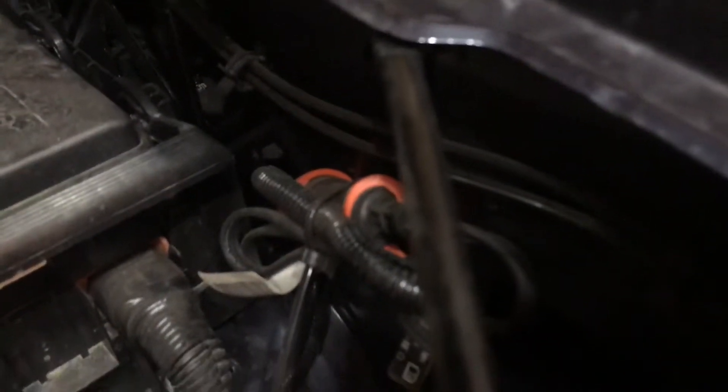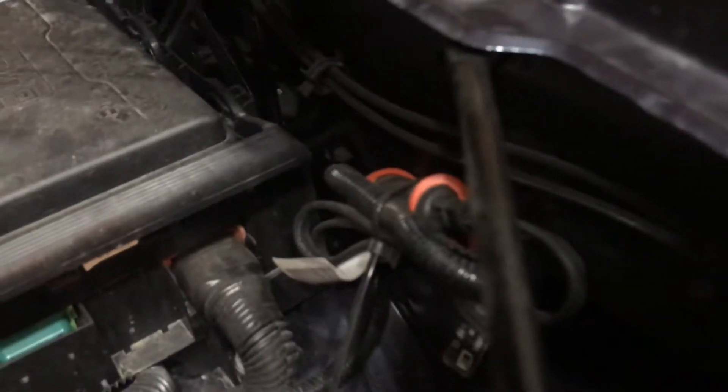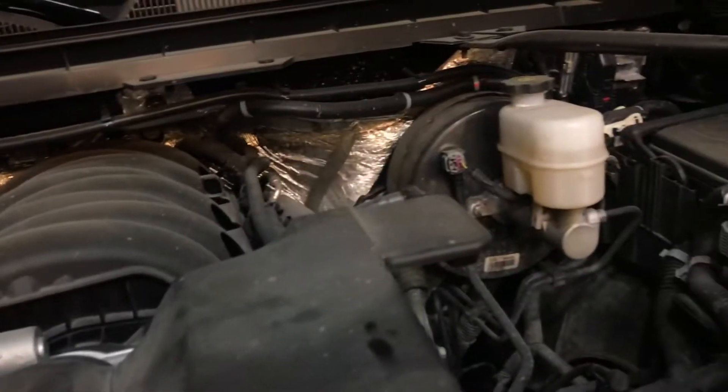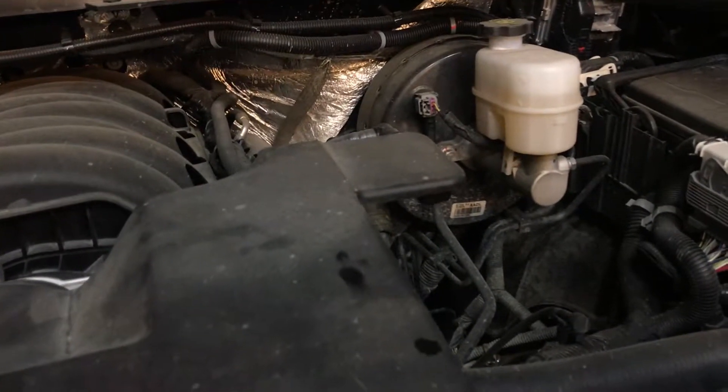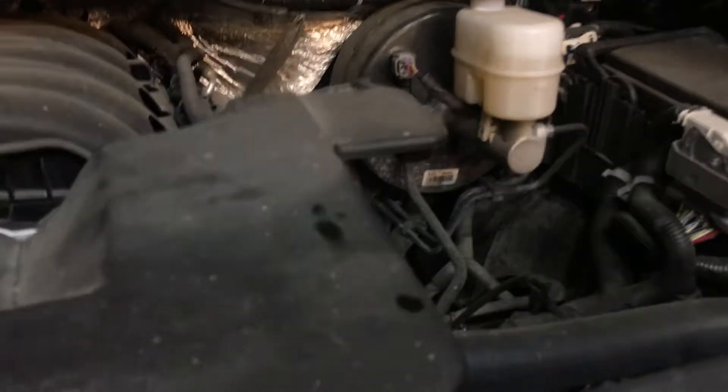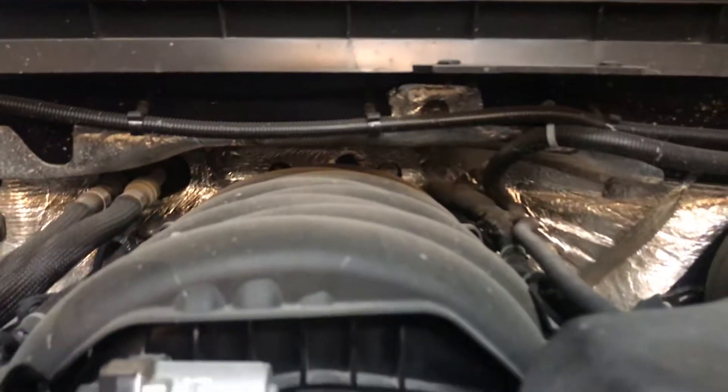Being up here in Canada, I'm glad there's a block heater plug-in mounted here — it will probably very rarely come out since this truck is parked indoors 99% of the time. But that is what under the hood of these 2018s looks like: lots of room, you can definitely work around in here.